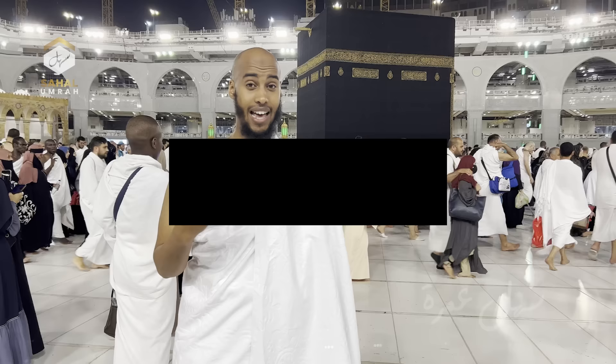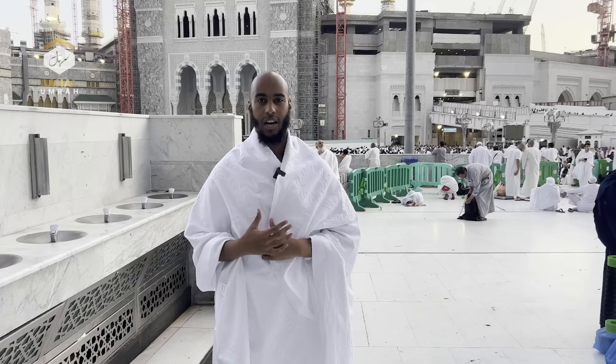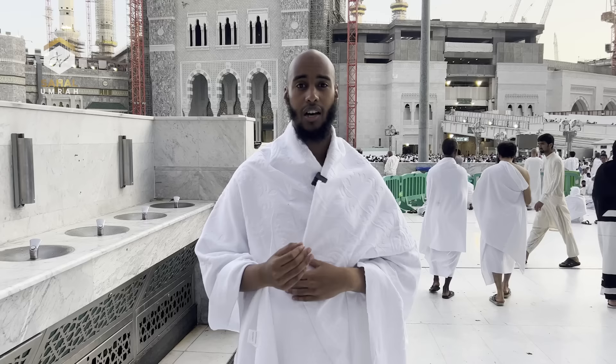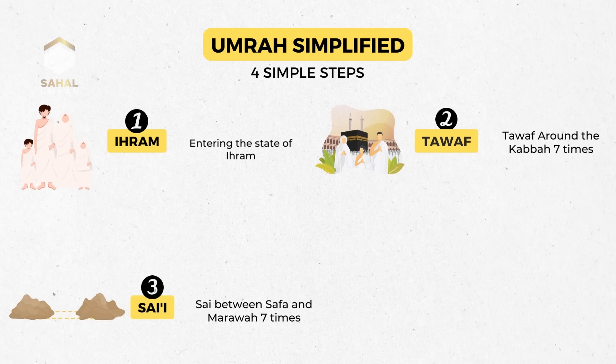In this short video we're going to summarize the rites of Umrah from A to Z. Umrah can be summarized into four main parts. The first part is at the Miqat when you put on your Ihram. The second part is going to the Kaaba and doing Tawaf seven times. The third part is going between the two small mountains, Safa and Marwa. And last but not least, cutting or trimming your hair.